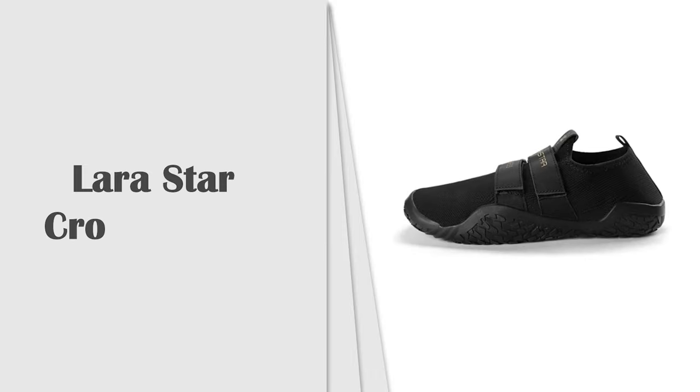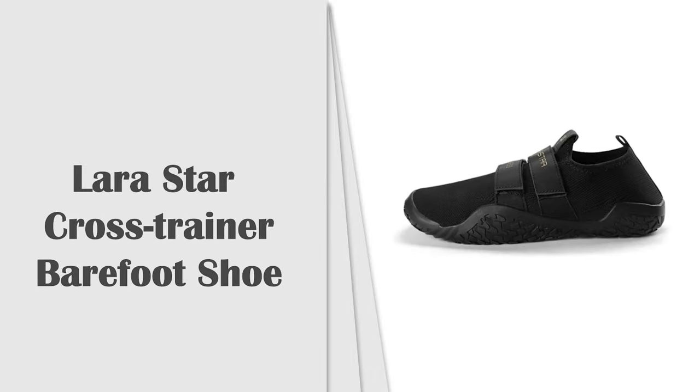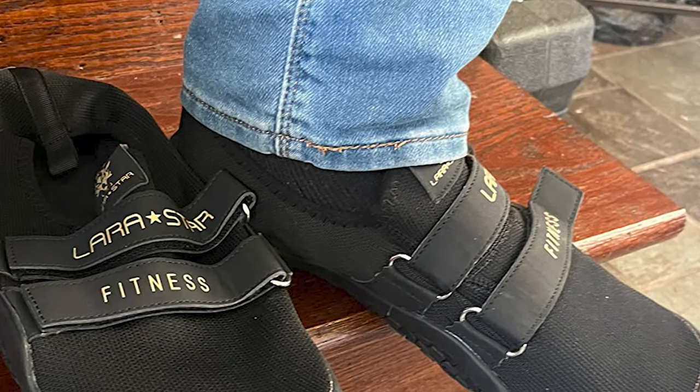Number 8: Larastar Cross Trainer Barefoot Shoe. Deadlift Shoes Cross Trainer Barefoot and Minimalist Shoe, Fitness Shoes.